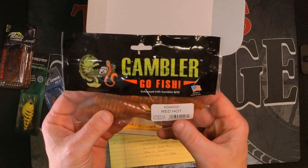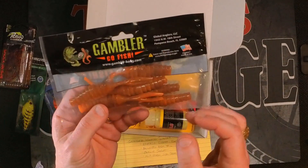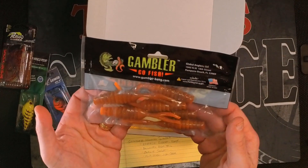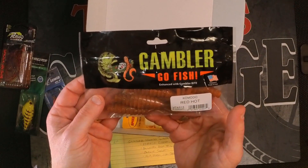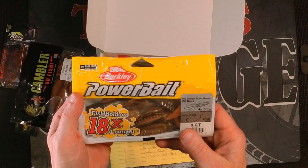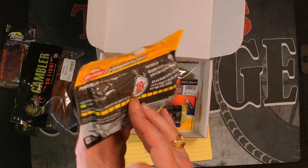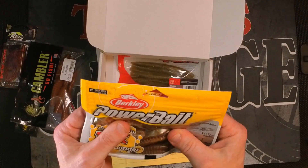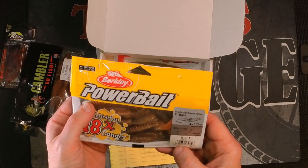Next up is Gambler Komodo, color is Red Hot, six count — just a basic trailer or creature bait. Next item: Power Bait Pit Boss, eight count. I don't know the color on this, but I'm going to call it Green Pumpkin — that's what we always call it if it's not labeled.